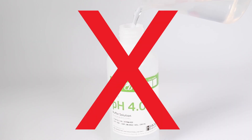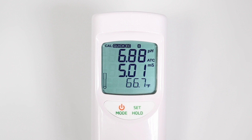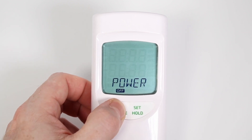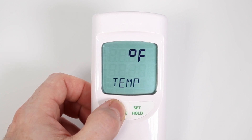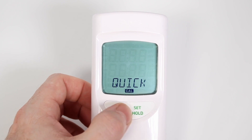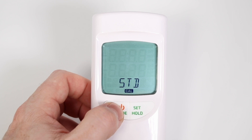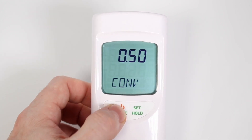Do not pour used calibration solution back into the bottle. To calibrate your meter using Hanna or any brand of pH 4 and pH 7 calibration solutions, you must first enter the options menu and switch to cal standard mode. Press and hold the mode/power button until setup appears on the screen. Press mode until quick cal is displayed, then press set to change it to standard cal mode. Press mode four times to bring back the measurement screen.